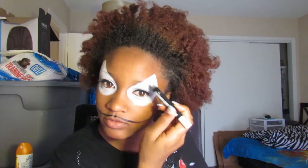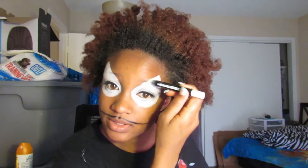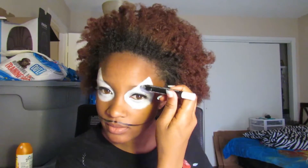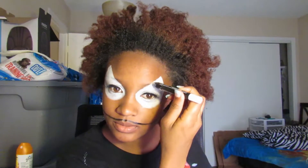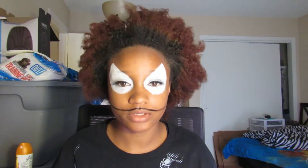I'm just trying to go over my eyebrows one or two more times because I don't have any white setting powder. I didn't think about that while I was out — I was just not thinking about white setting powder. I just did everything. I feel like I need to clean this up a bit.